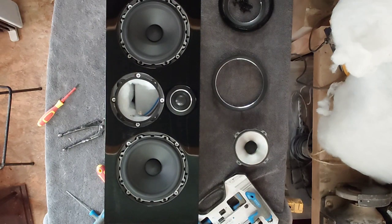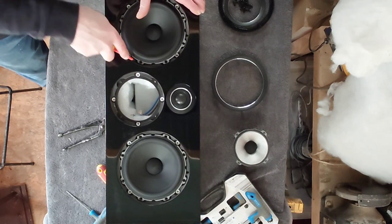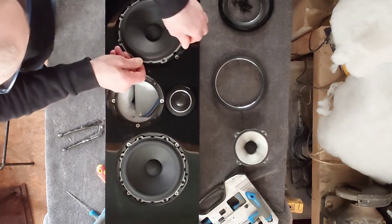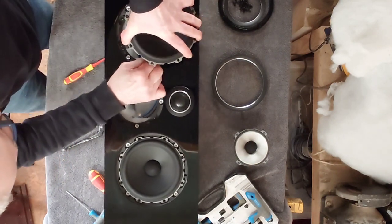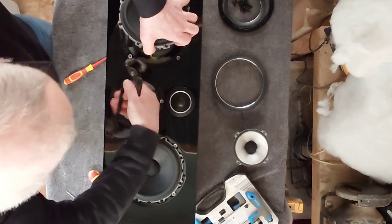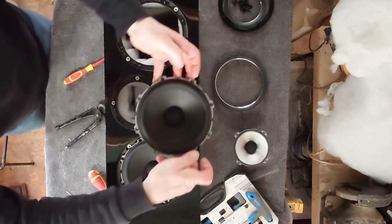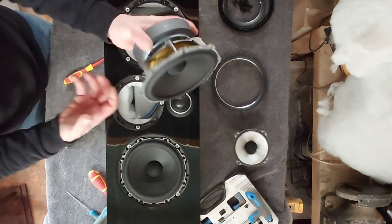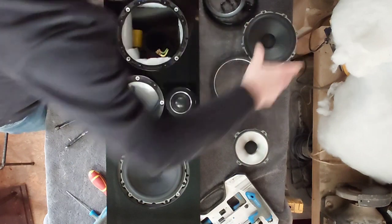Right, let's remove these ones now — they're both the same. There we go in paper. Okay, so these are the two bass drivers really. That's one of the paper drivers — let me show you the underneath of it. Pretty weighty and heavy, it's got a massive magnet on the back there. We'll put that down.